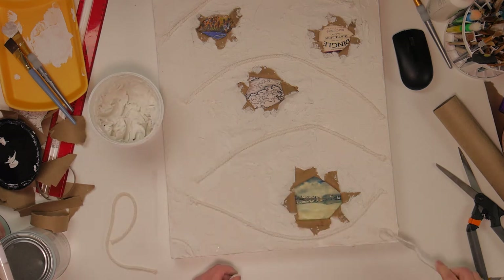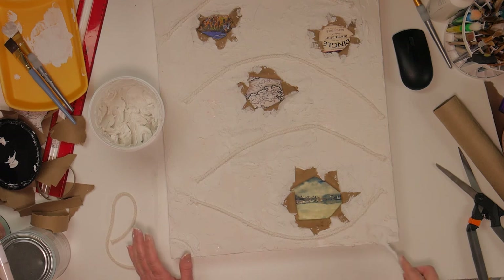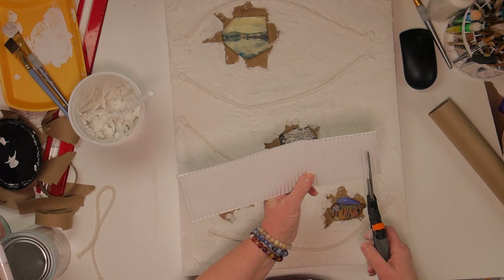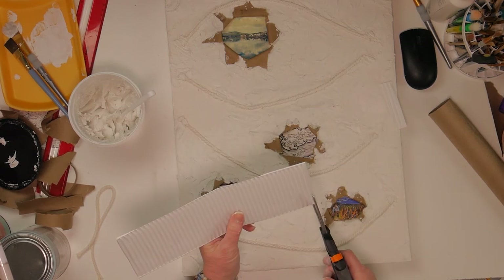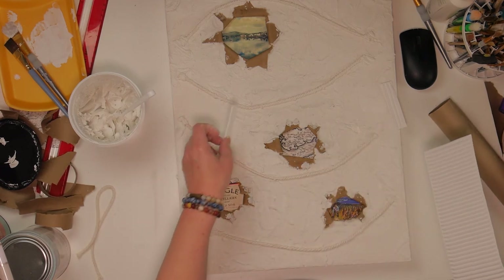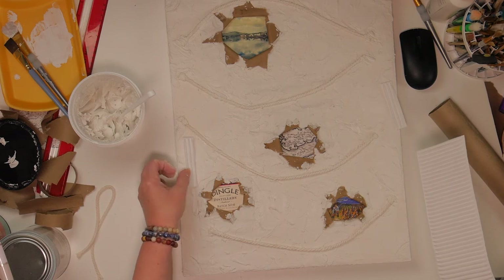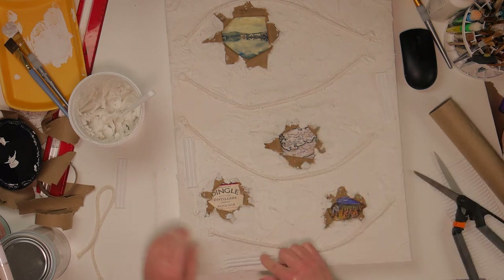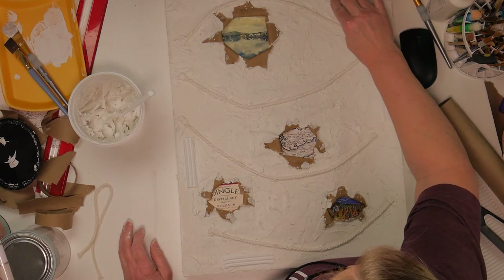That's the fun thing about creating — you can do whatever feels good to you, as much or as little as you want. This is some corrugated cardboard I had kept from some packaging. I wanted to put different textures and layers on here, so I'm playing around with where I might want these pieces or if I just want to use them to make impressions on the piece. You'll just see me playing around with placement and seeing what I like.